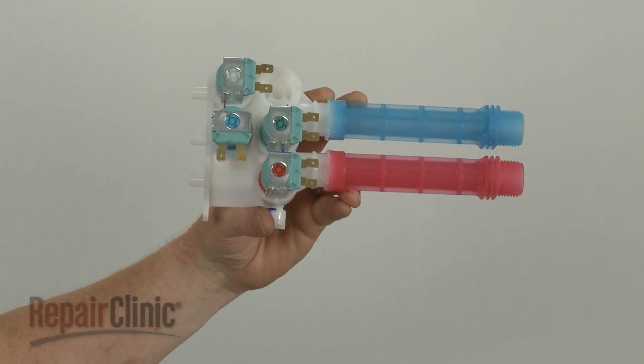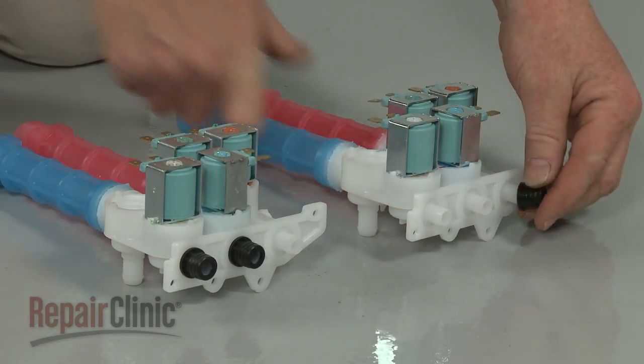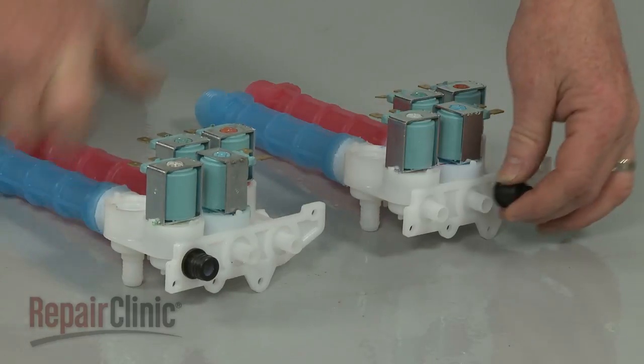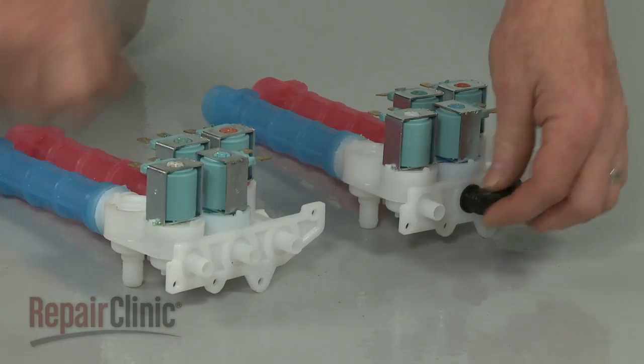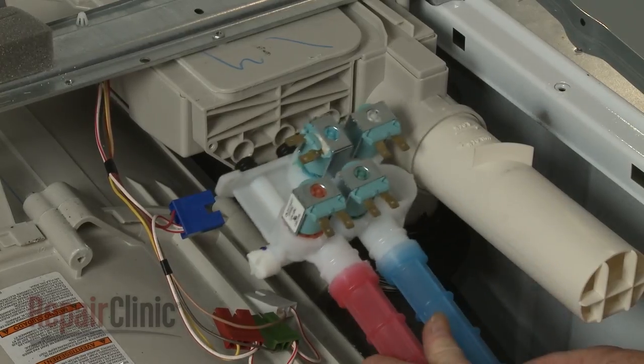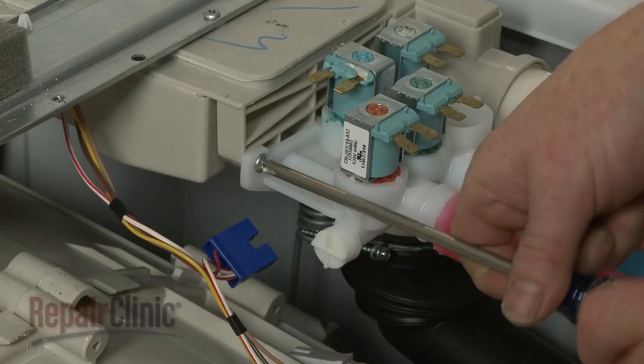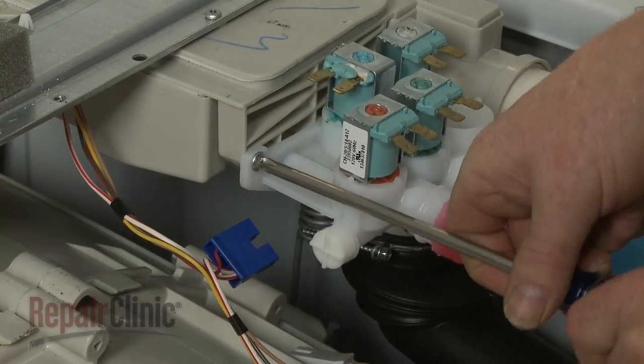Prepare the new water inlet valve for installation by transferring the outer port gaskets from the old valve to the new one. With the gaskets in place, insert the new valve firmly into the housing, then thread and tighten the mounting screws.